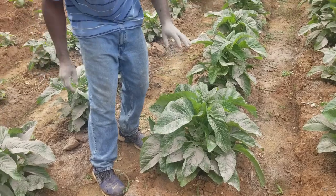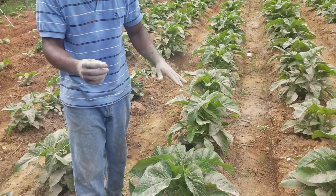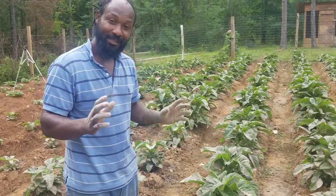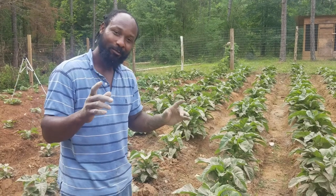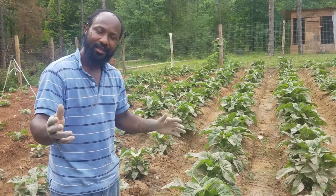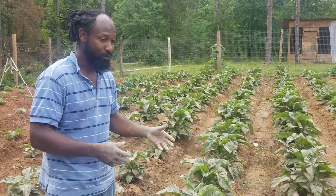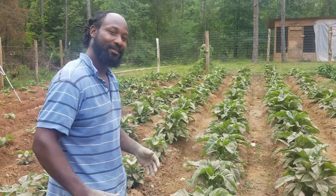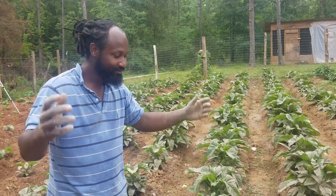These callaloo still have a little bit more time before I harvest them. Typically I let them get to about this tall and the stalks get about this big, but I will take you guys along once that time comes. I want to thank each and every one of you for stopping by the Humble Servant Homestead. If you like the content, shoot a big thumbs up, like, subscribe, and share this video — I believe I put a lot of knowledge in there to help with your callaloo. Peace and blessings, and remember to put a smile on your face and be happy.